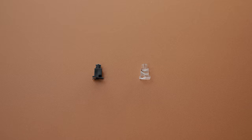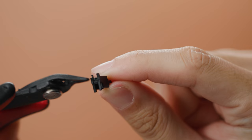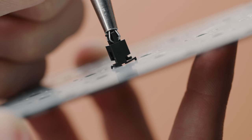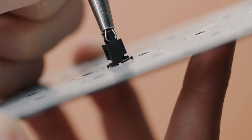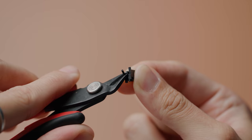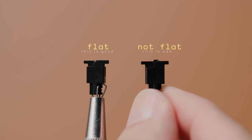This next step only applies to older stabilizers such as older Cherry screw-ins or clip-in stabs. If you notice that the bottom of the stem of your stabilizer isn't flat, you'll need to perform what is called clipping your stabilizers. More modern stabilizers from brands such as Durock or C3 already accommodate for this, so you can skip ahead if your stem is already flat. Clipping your stabilizers is a mod where two of the four prongs of a stem — which have protrusions I like to call fangs — are cut off. Enthusiasts have found that these fangs cause the stabilizer to feel a little bit mushy when bottoming out, and that there's no real threat of your PCB breaking. Take your flush cutters and remove these two prongs, resulting in a nice flat edge which should improve the bottom out feel.